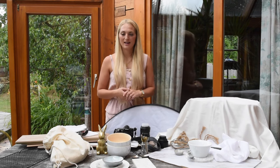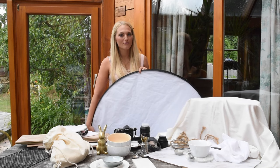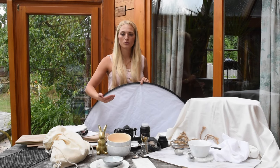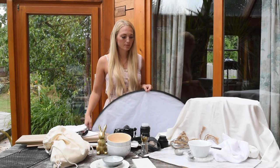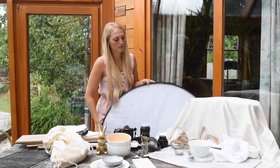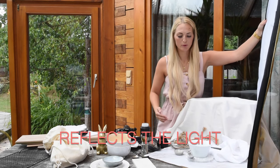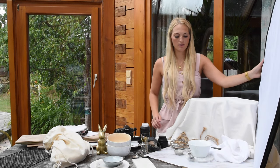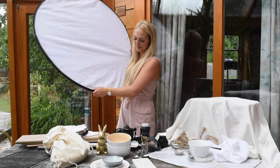The final thing I want to leave you with is: get a reflector. This is really one of the basics you should have as a food blogger. It will make your picture look so much better instantly because it reflects light back onto your photo, which means less shadows and you don't need to edit as much in Lightroom. For example, today the sun comes from one side, so I put the reflector on the opposite side to reflect light back onto my bowl so the shadows disappear. That's something I do on every single photo and I totally recommend you do too.